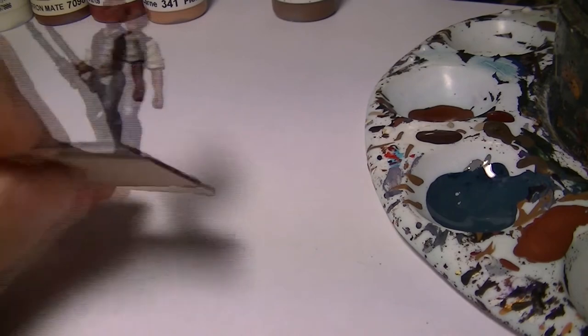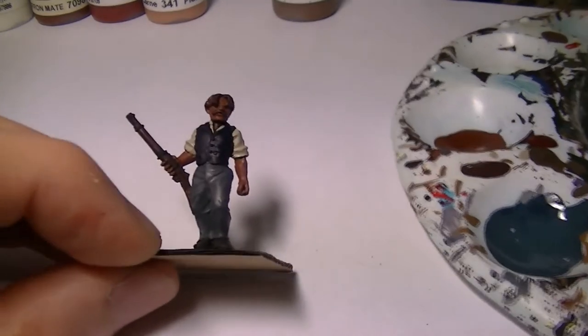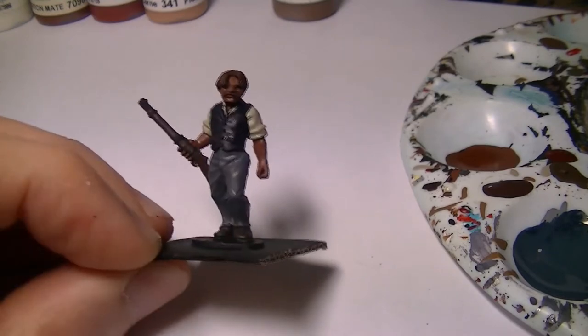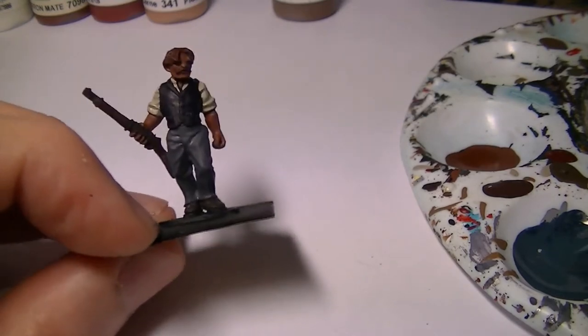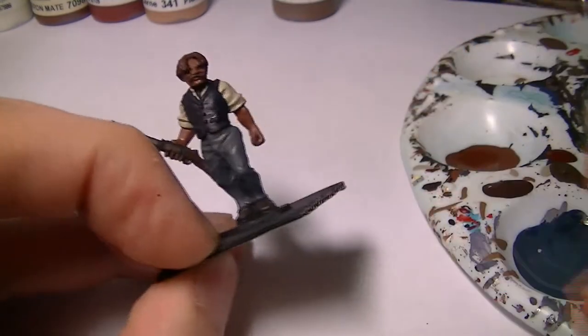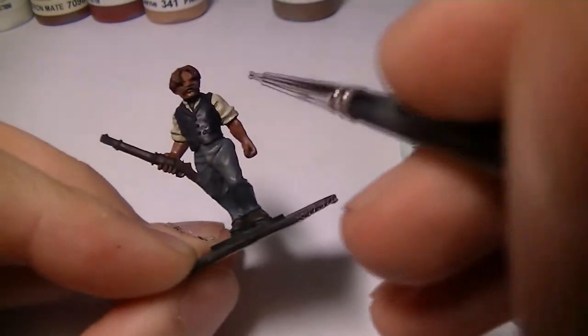I've repositioned the camera slightly this time so you've got less of my finger getting in the way. Hopefully you won't get too much of my other hand in the way this time either.